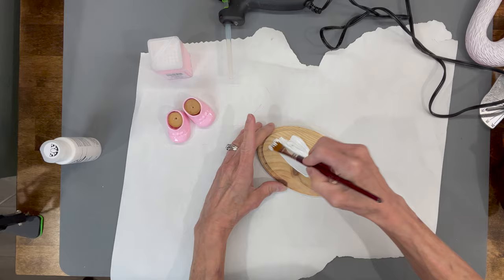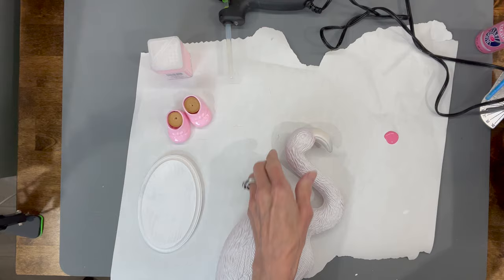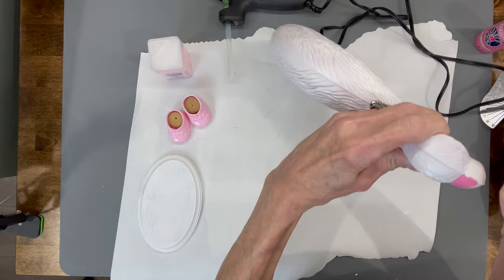Then I'm going to take one of these little wooden plaques from the Dollar Tree and paint it with a white chalk paint. Then I'm going to take some hot pink paint and paint the beak.